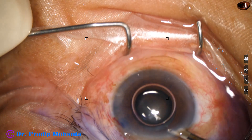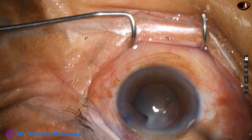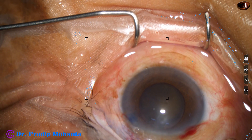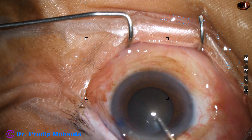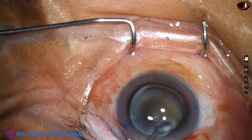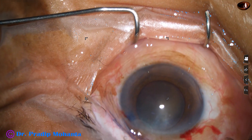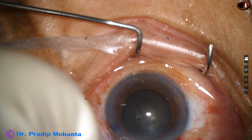And now the dye is washed out. And now the anterior chamber is filled with 2% hydroxypropylmethylcellulose. And it is applied over the cornea also for better visibility. And now is the time to do capsulorhexis.